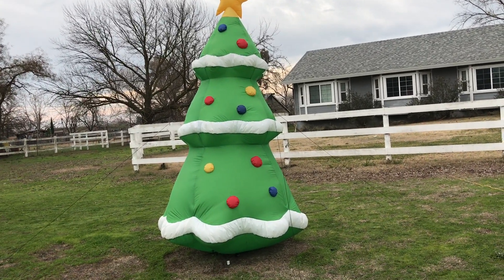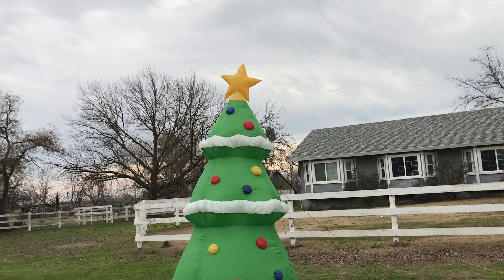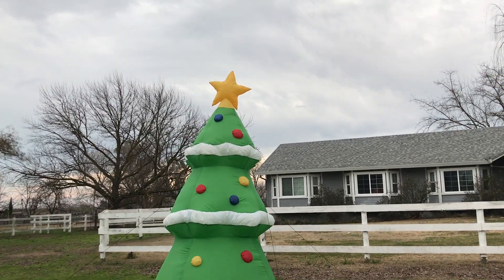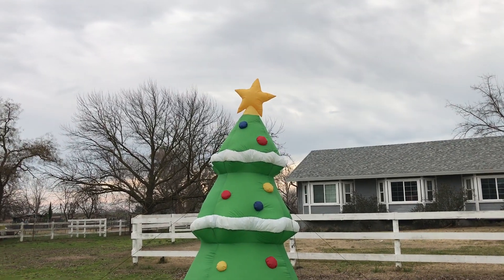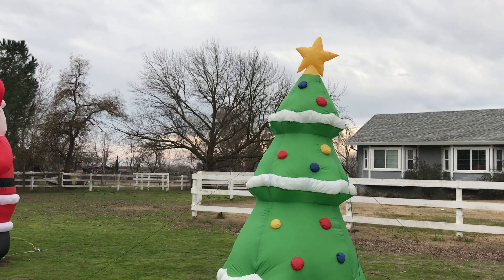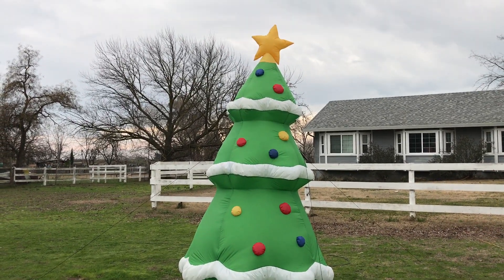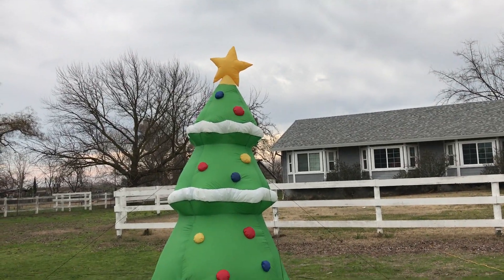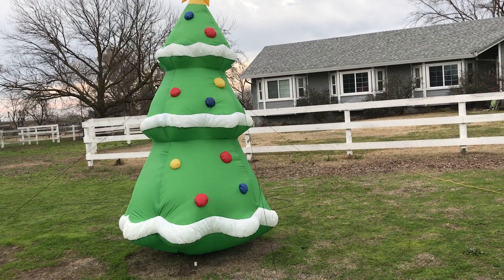This thing is an improvement over my six-foot tree, my very old six-foot tree that I've had for many years. It has five bulbs instead of four, and they're not dim LEDs but instead incandescent C7s, which light up very well.